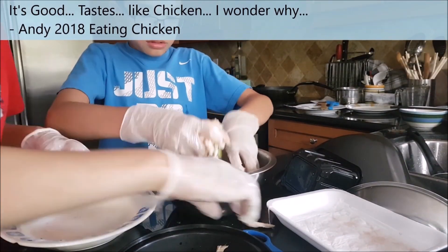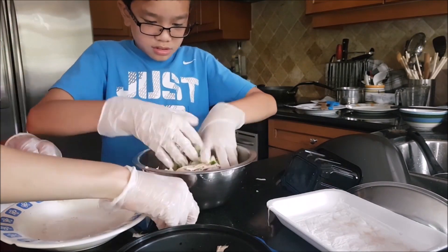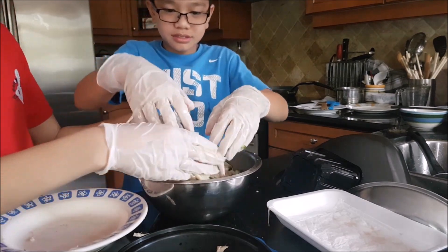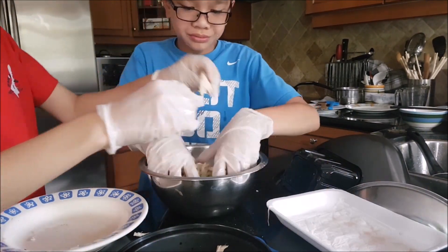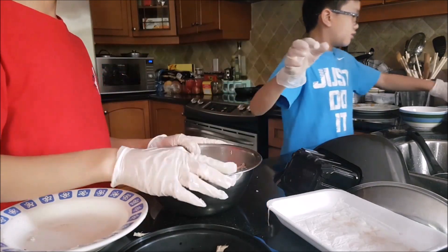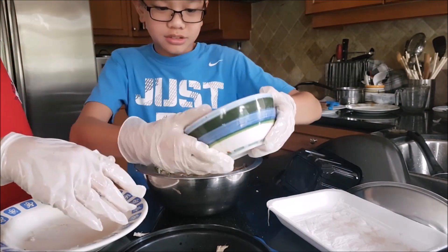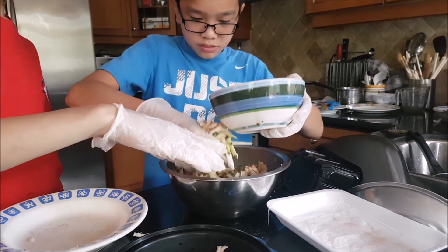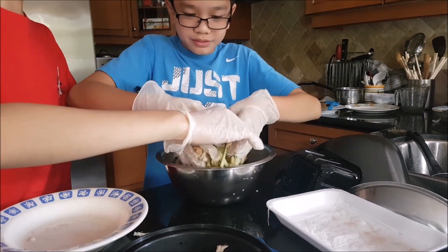It's good! Tastes like chicken. Feels so nice. Then pour everything in. That was nice.